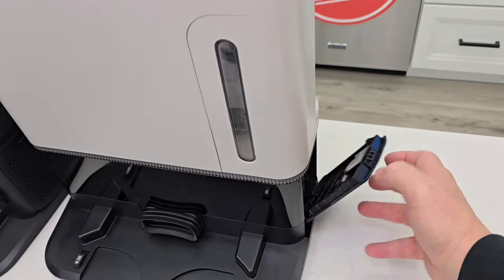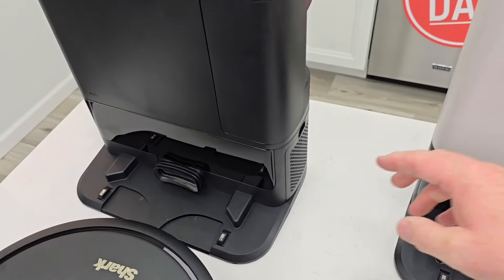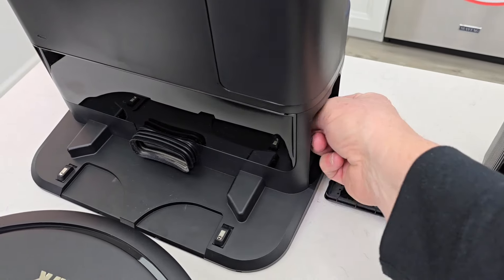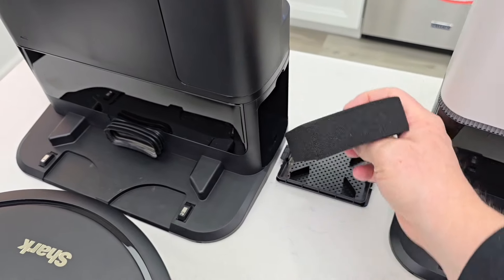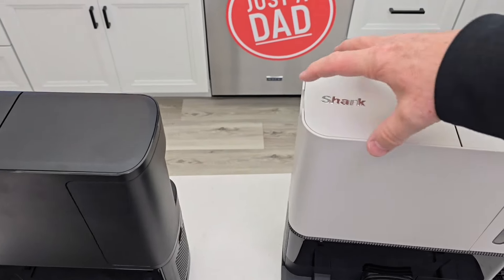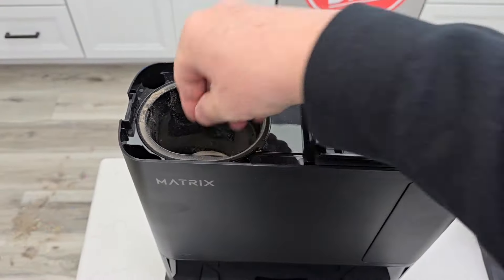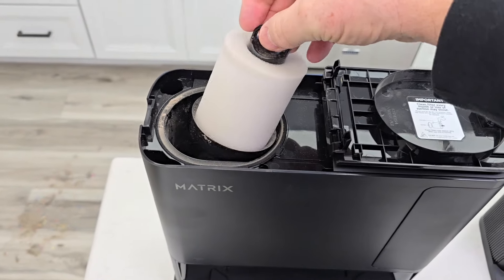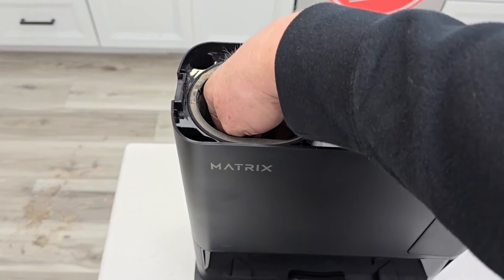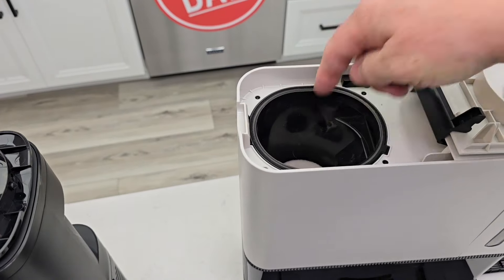The Shark AI Ultra has a HEPA filter that you have to change once in a while. The 45-day Matrix has a foam filter — it is reusable and you can clean it, but it's not as good as a HEPA. Up top, they both have a reusable filter that will have to be cleaned once in a while. It gets extremely dirty — you've got to take it to your sink, rinse it out, but let it dry overnight. They both have the exact same filter up top and there's another one down below.